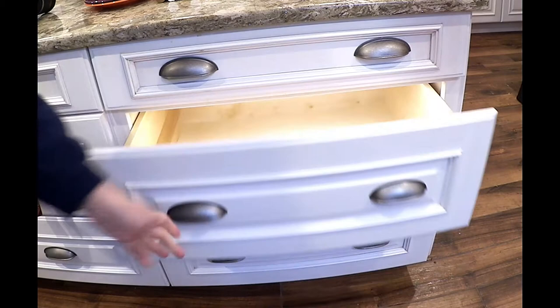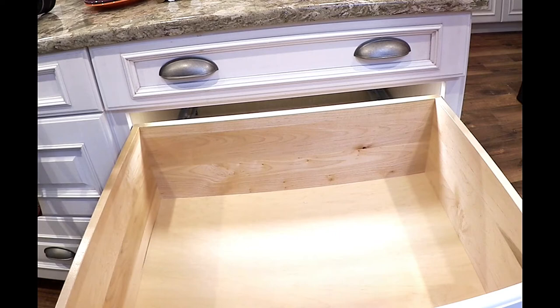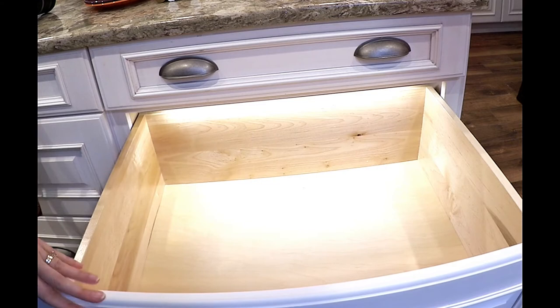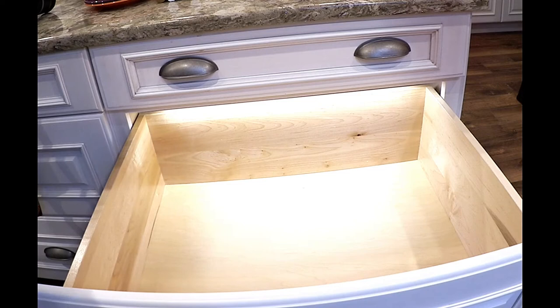When you open the drawer it looks like any other drawer that has lights in it, and that's from Haefeli — we'll get into that at another time. They work alongside Wood Mode and have cabinet lighting options for the Wood Mode and the Brookline cabinetry. But let's focus on the peg drawer for now.